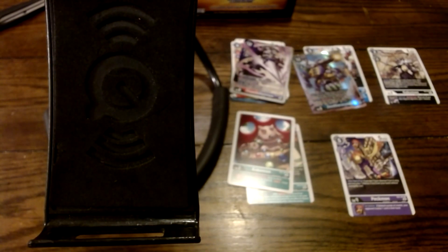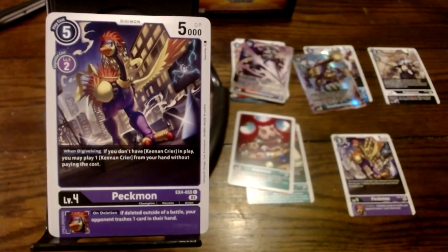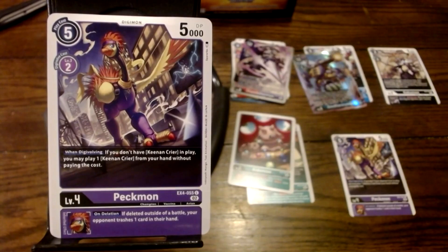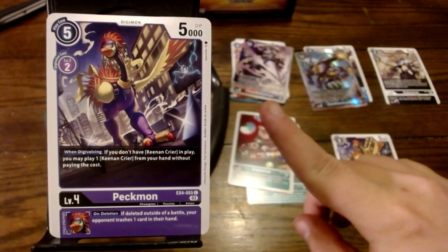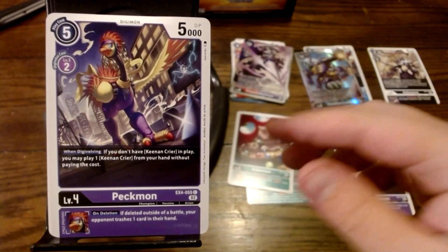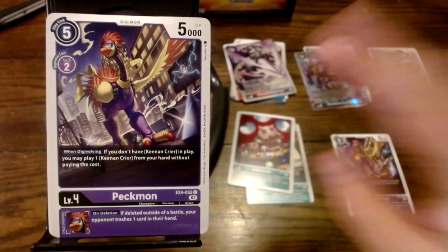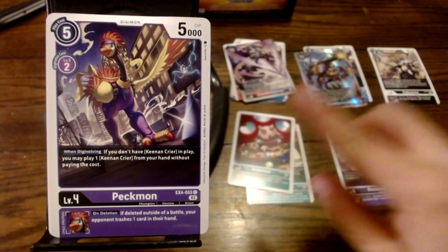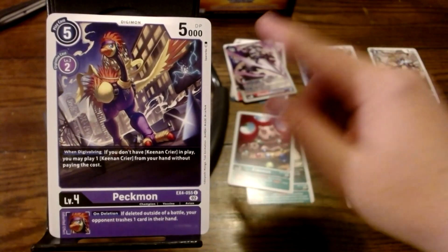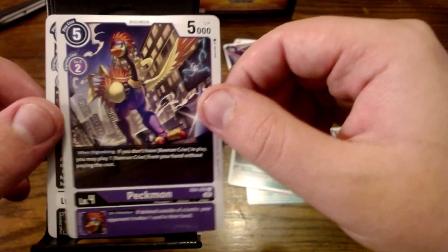I'm going to go ahead and light up these cards so I don't see anything I don't want to see that could look special. So first up, we've got Pecmon. As always, if I blaze past a card that you wanted read out, that's most likely because I've already read it — go back and see the first episode if you want to see more. We've already seen Pecmon, so we'll move on from this.